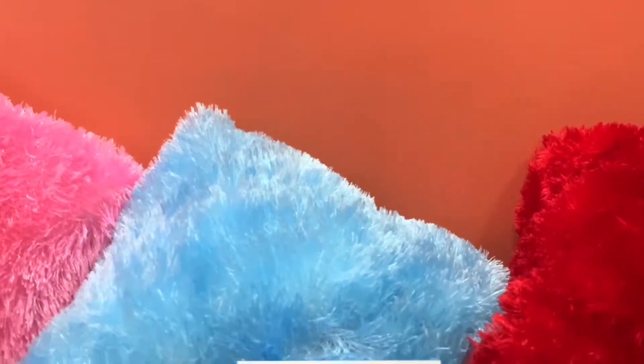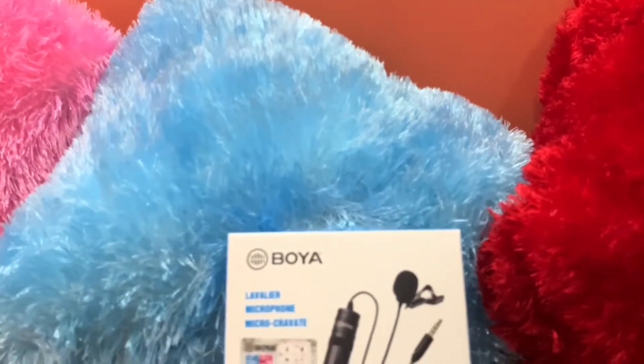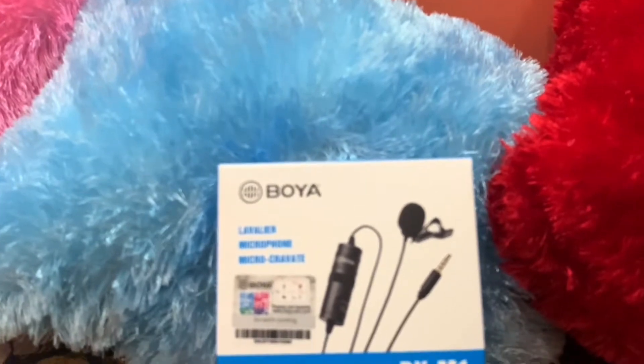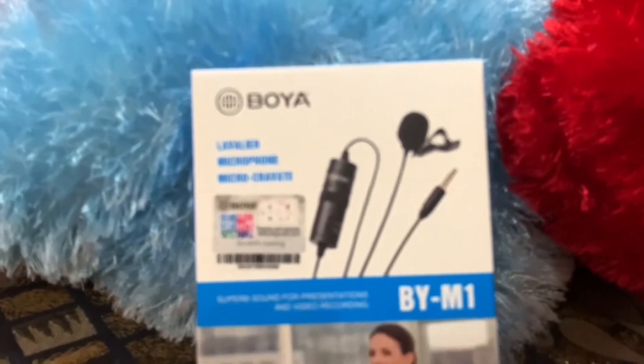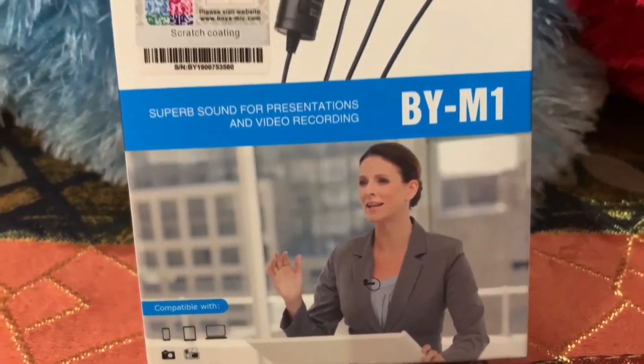I will give you a sample in the next video. Now, when you are listening to my voice, it is coming from the phone's direct microphone. And before that, as much of my voice as you heard in this video was recorded from Boya's mic. All right guys, now I have switched to Boya's mic again.